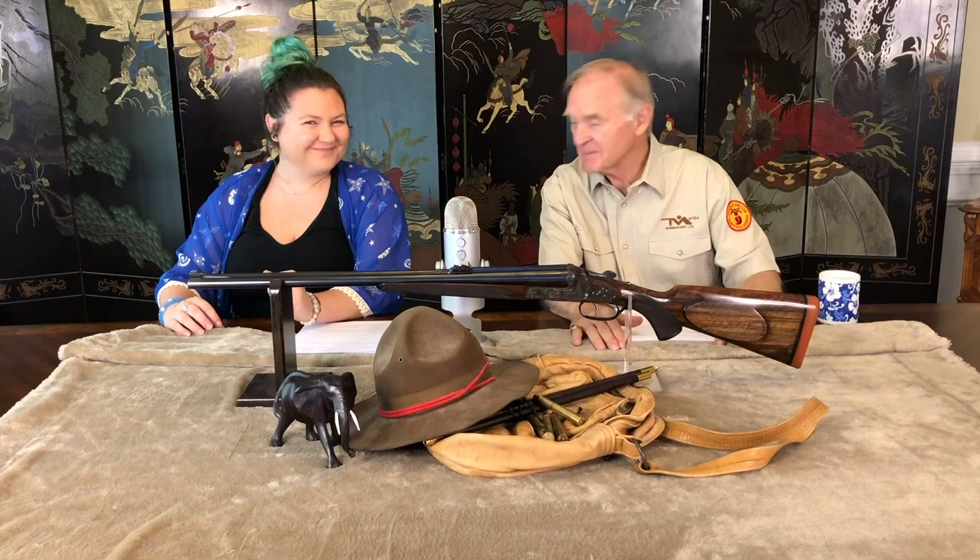My name is Virginia Hall, and I'm here today to introduce you to Roger Rule, author of The Rifleman's Rifle, and host of this series of episodes, Special Guns with Roger Rule. Thank you, Virginia, and welcome — and welcome, viewers, to my 23rd episode of this series.